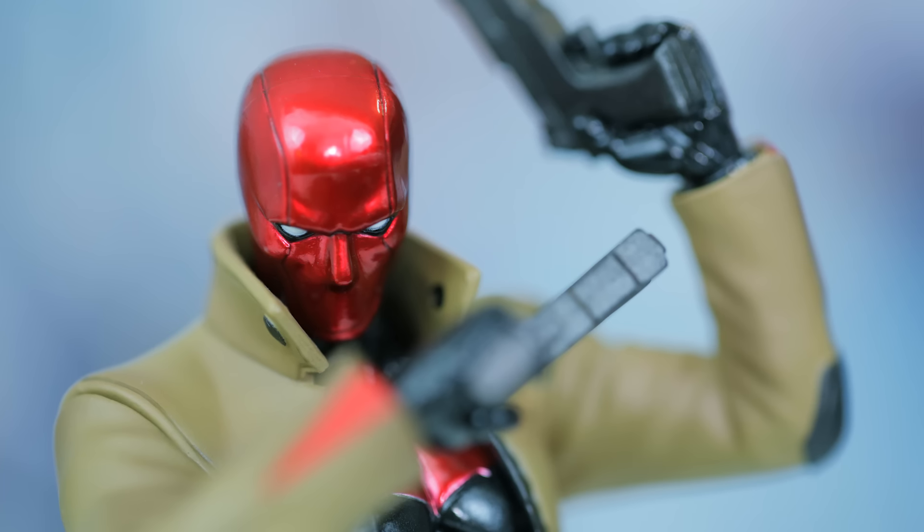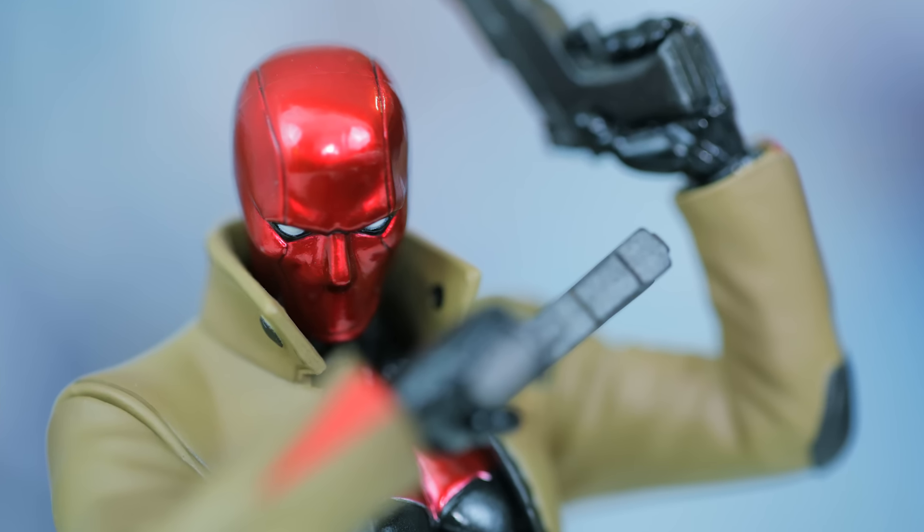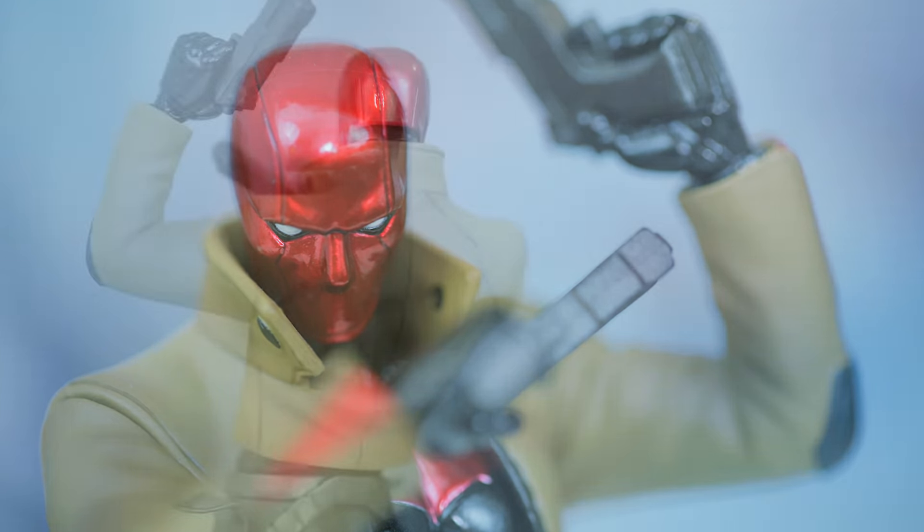Back to the statue — starting from his head, we have a metallic red helmet, offering Red Hood added protection for his face along with an assortment of other features!